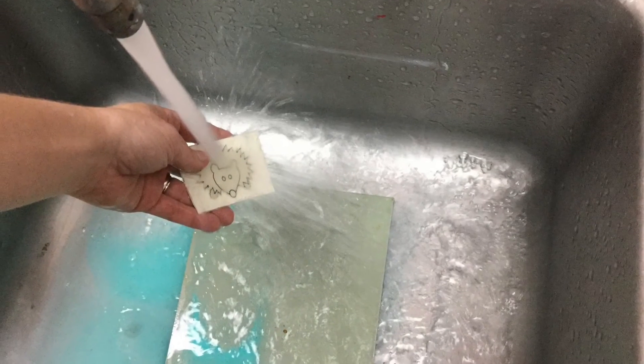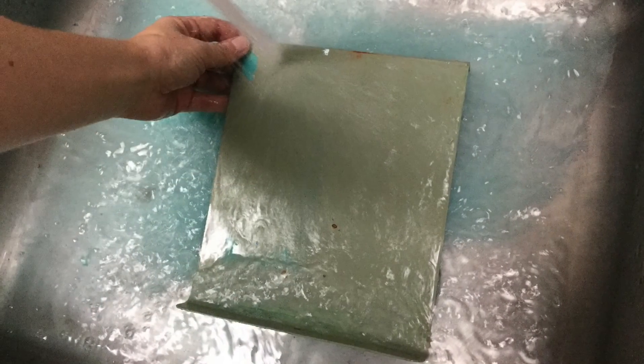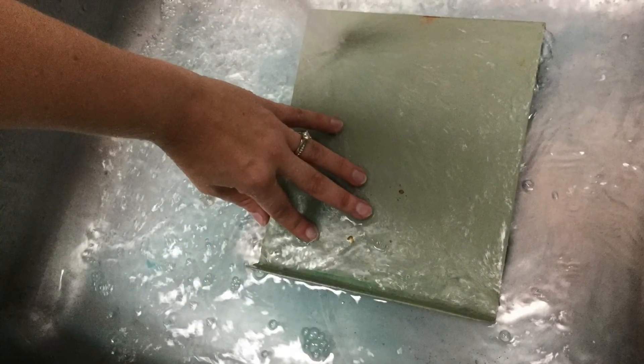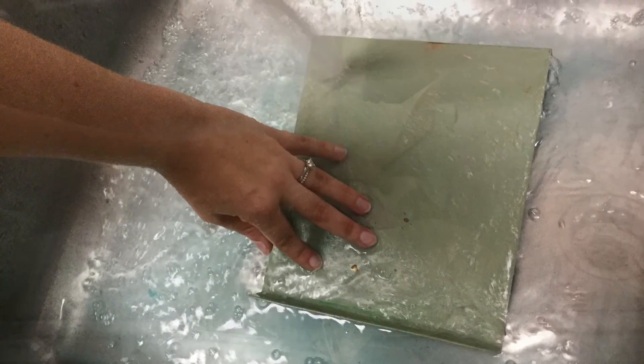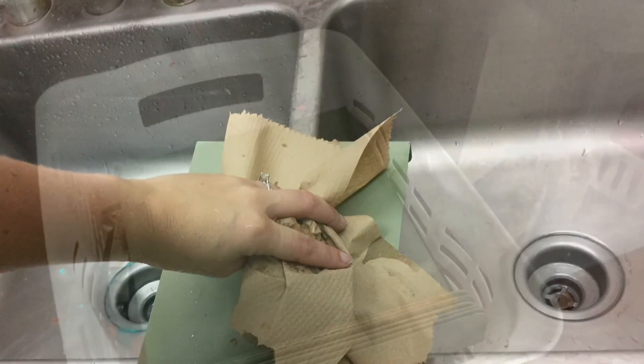I need to wash off my linoleum piece so that I can either put it away or start cutting out for my next color. Then I need to make sure all the ink is off of my ink rolling tray so that it's clean for the next person. I'm going to dry all of my items and then put them away back in the basket.